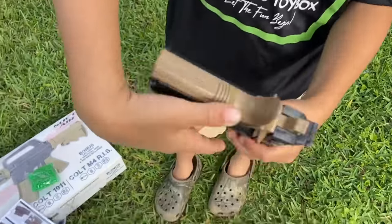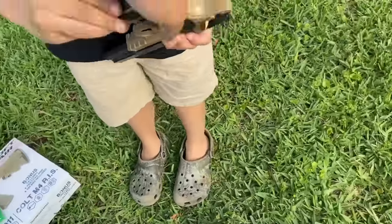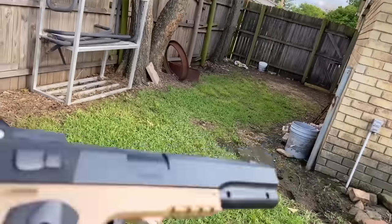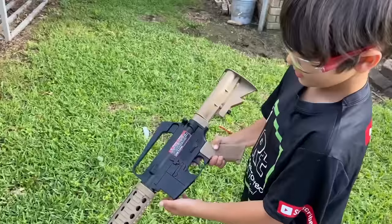Let me see — oh dude, that one's really cool. I already put the magazine in. That one's really cool and it's got a little tactical rail underneath. Pull that back, see if you can prime it.